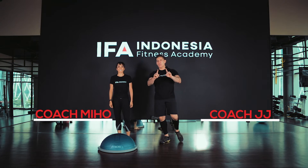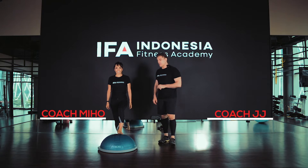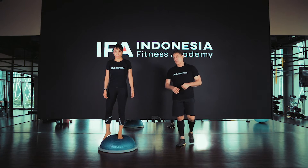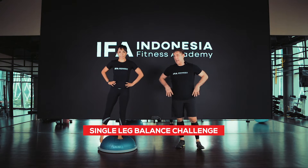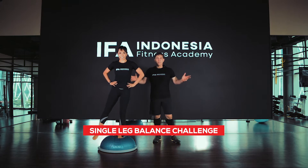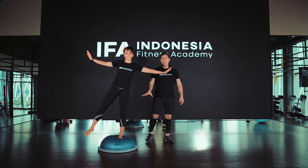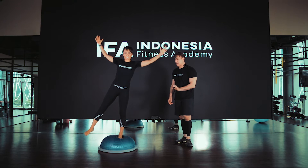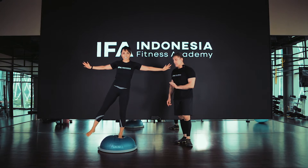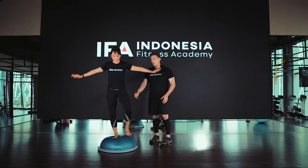Now we're going to challenge you to do a single leg balance challenge on the BOSU balance trainer. You can see here Miho is finding her position. Her hands can be on her hips, or if she needs to move her hands that's fine. The big thing is to balance. The foot is getting so much work here — all the extrinsic and intrinsic muscles of the feet, all the way up the leg, and of course the glute.